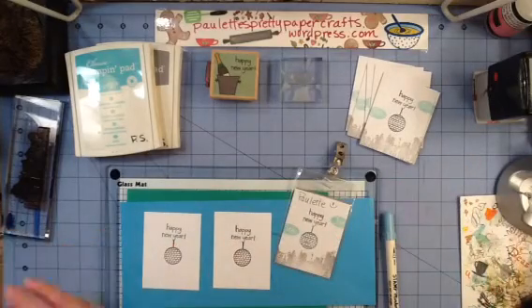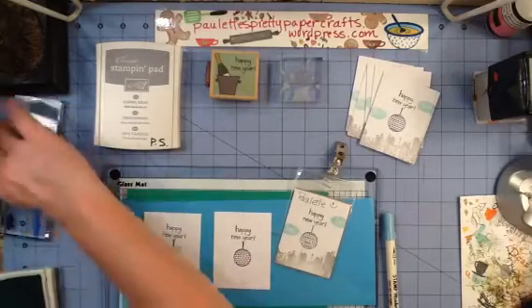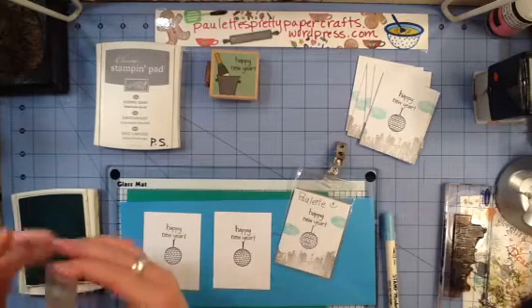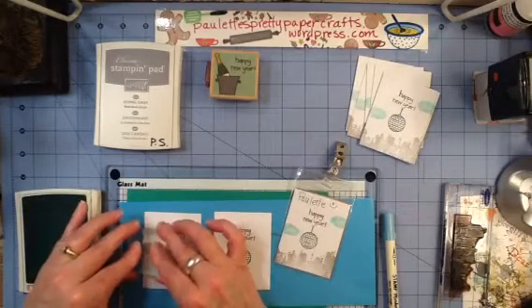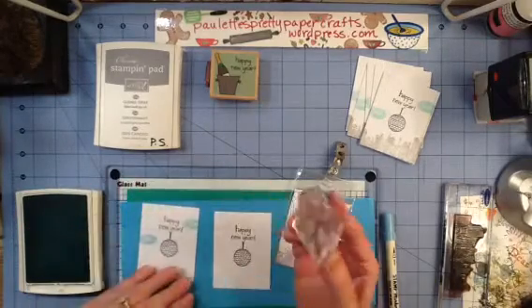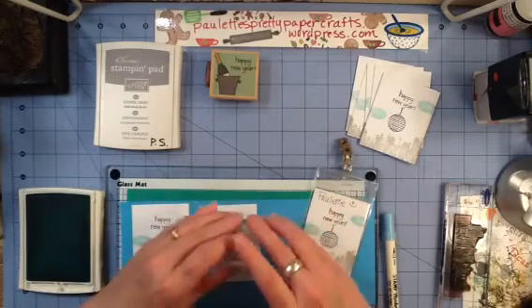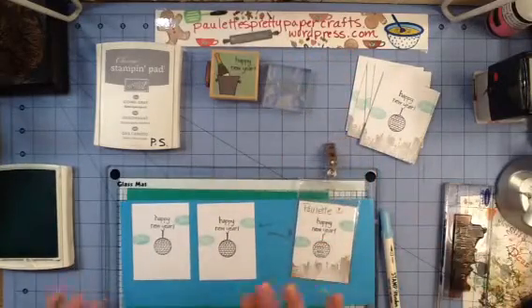Then we're going to stamp that little January Oval. Because it was going to make my card lopsided just to have one, I ended up stamping two. I decided, since this was an oval shape, that these could just be clouds — that would be just fine and a little fun, something different. I usually stamp my month down at the bottom, but since the city is down there, this worked out really cute. So it's okay to be flexible and make it work for you.